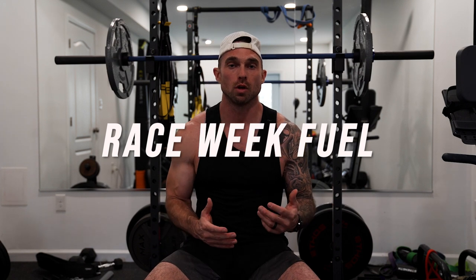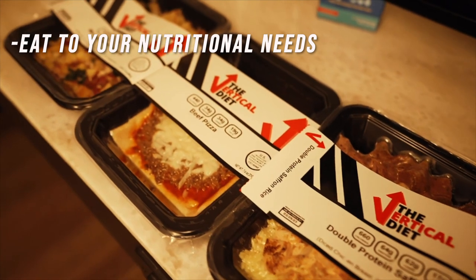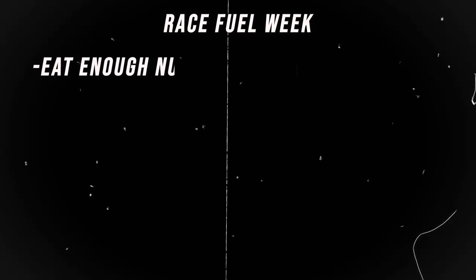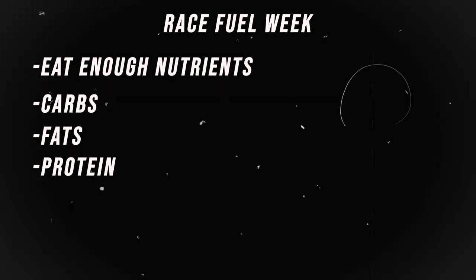Tip number seven is race week fuel. As you lead into the race, don't wait until the last minute to start fueling your body properly. Throughout your training, be eating according to your nutritional needs. I highly suggest eating close to maintenance calories. If you're trying to shed some weight, a slight calorie deficit is fine for most of your training, as long as you're eating enough carbs, fats, and protein to recover and fuel your workouts properly.